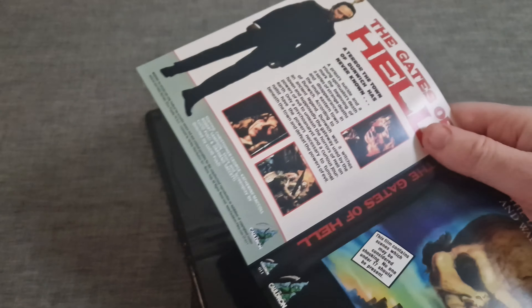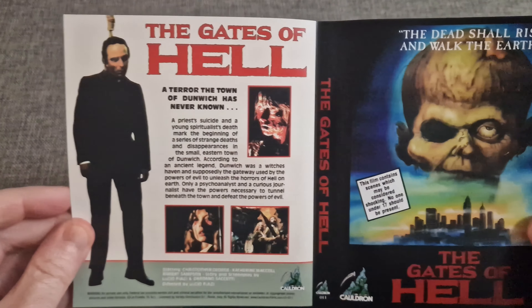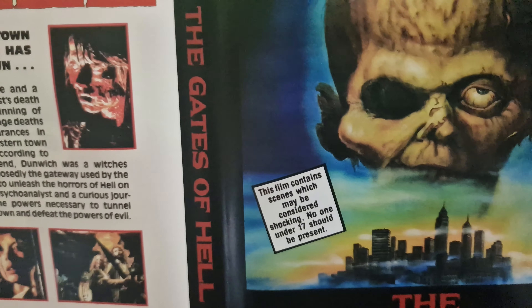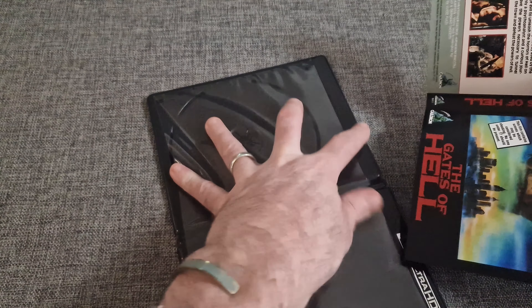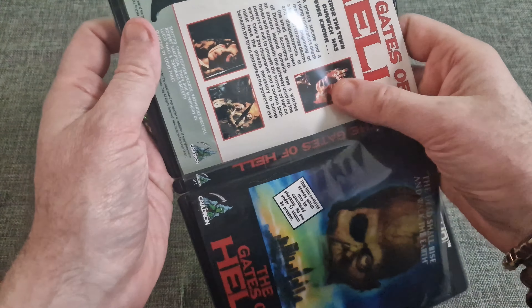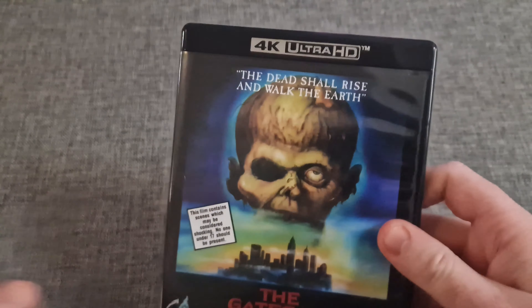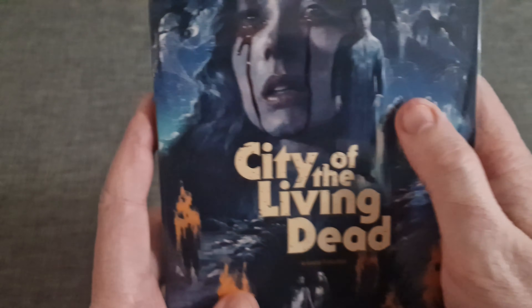It's got reversible artwork on it, which is the Gates of Hell artwork — that's the alternate title it was called. So that's the actual disc itself and slipcase — that's really nice.